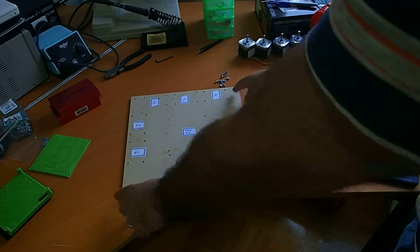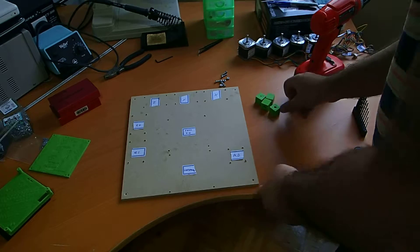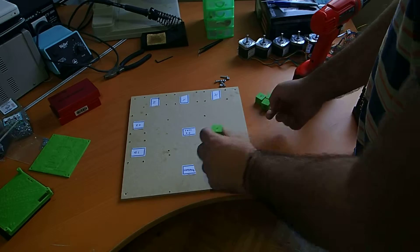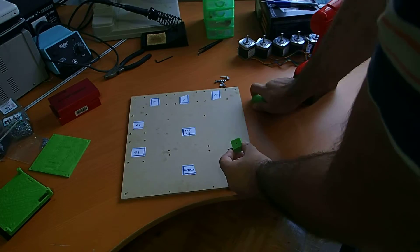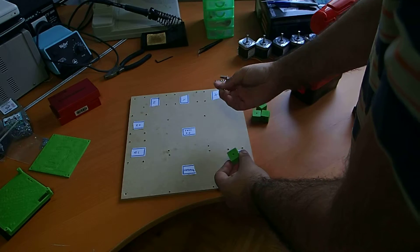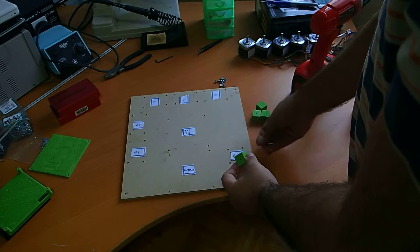And the four corners are for the feet. So we will start by screwing the feet into the board. We'll use these printed parts for the feet with a number 6 screw and a nut.